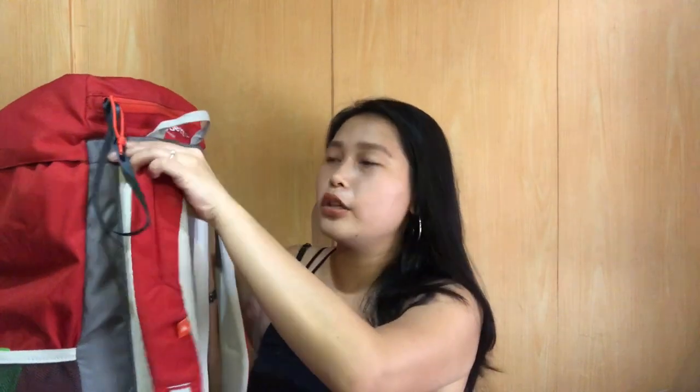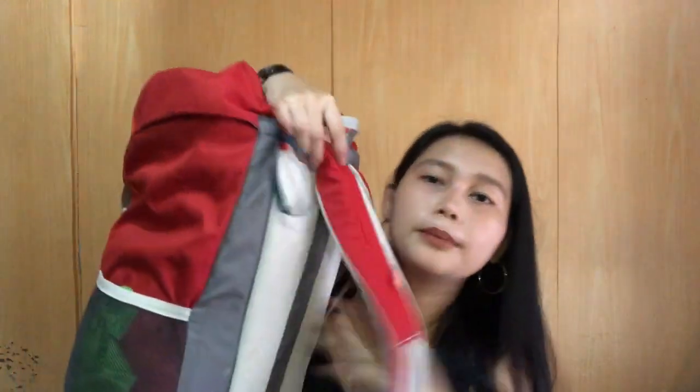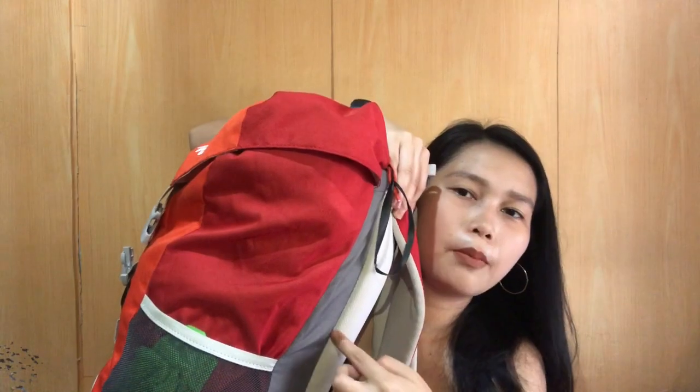Wala siyang ventilation para sa likod, pero this is padded kaya hindi siyang masakit sa likod. Yung strap niya is makapal — hindi siya katulad nung iba na parang manipis and madaling masira. Maganda yung pagkakatahi niya. This is padded — makapal siya. Ayan yung likod niya. Hindi siya masakit dalhin sa likod kahit mabigat na siya.